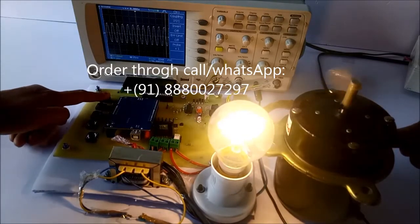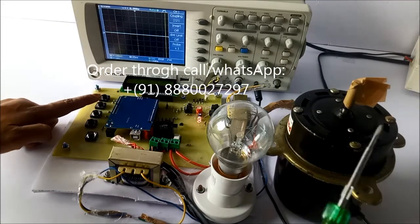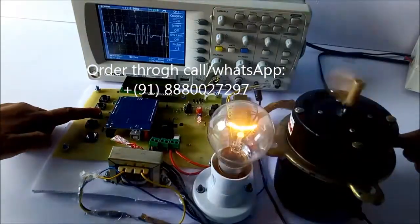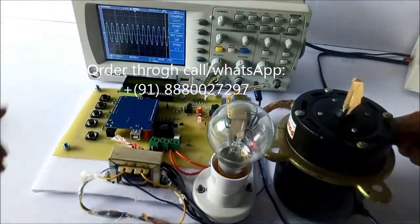The fourth button — if I press the fourth button, no cycles are passed. So the bulb is off as well as the induction motor is off. See here: completely on and completely off.